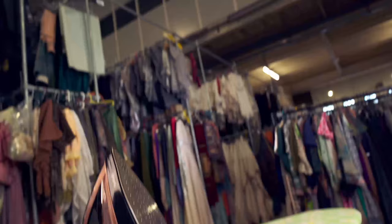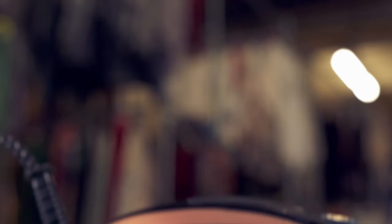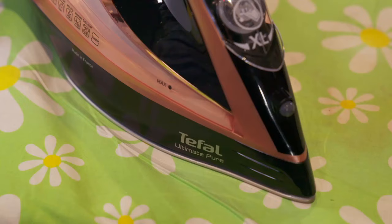Today we'll be testing two steam irons at different price points. Our premium iron is the Tefal Ultimate Pure. It's Tefal's most powerful iron, so should cope with thick fabrics, and it comes with a 350ml water tank to let you iron for longer without refilling. But its £160 price tag might just leave you a little hot under the collar.